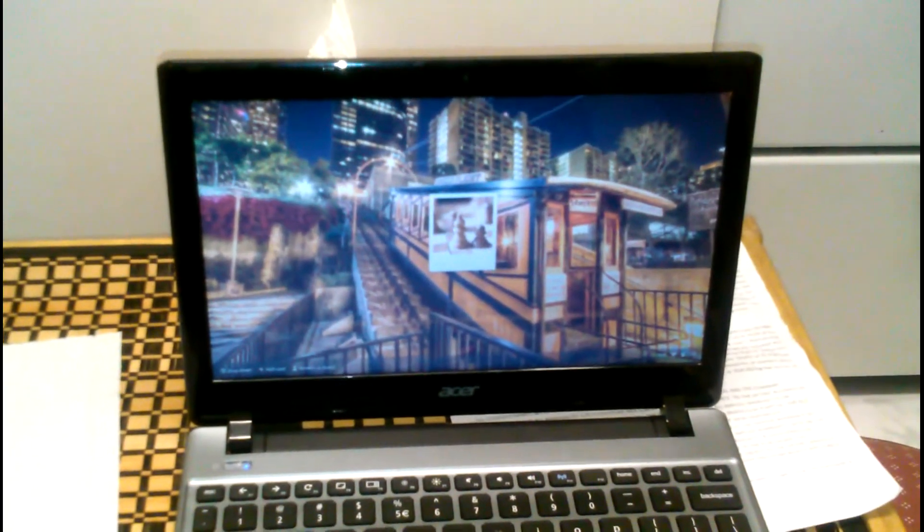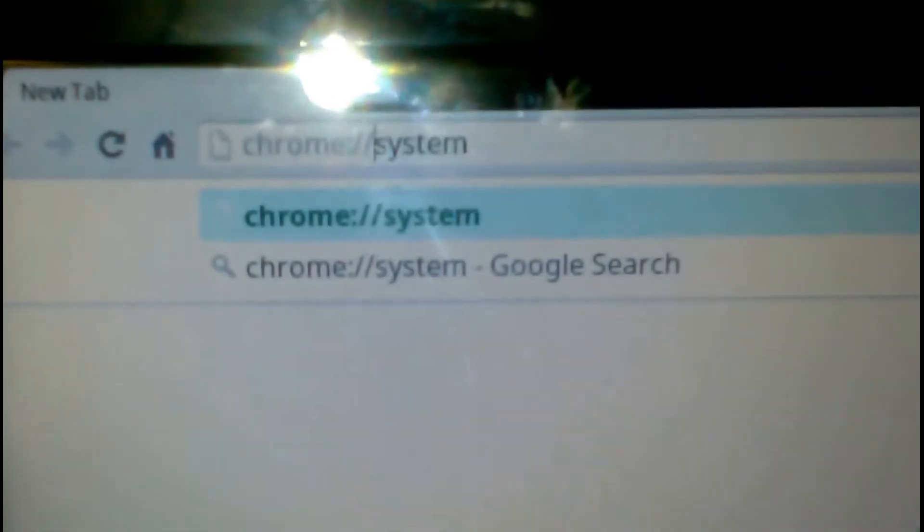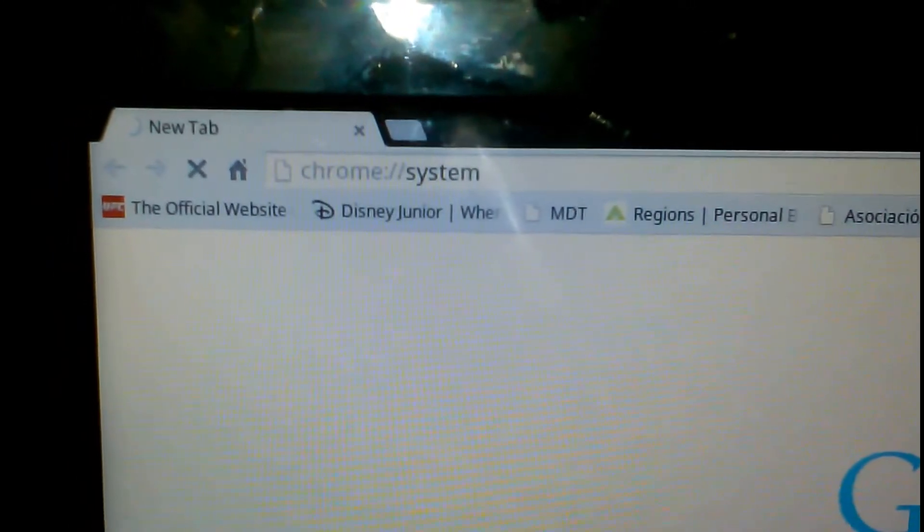Okay, as you notice, it did boot up. I'm going to go ahead and put my password. What you do is go to your browser and type chrome://system. One important thing: you do notice the computer did go up — if you had put the memory in incorrectly or if the memory wasn't working, it would not boot up. So that is a plus.